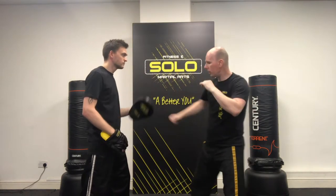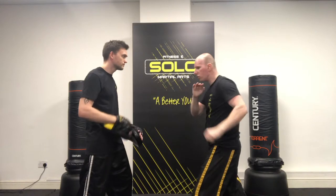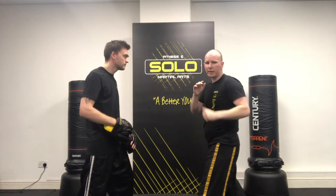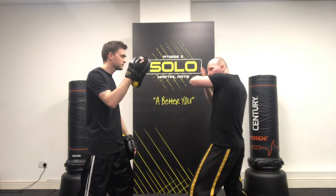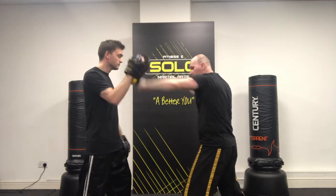You drill it one, two — working off the left side as well: one and two. Repeat: one, two. Another way to get more power into your hammer fist is to assist it. As the hammer comes up, use the other hand to push and drive the hammer fist. One, two.